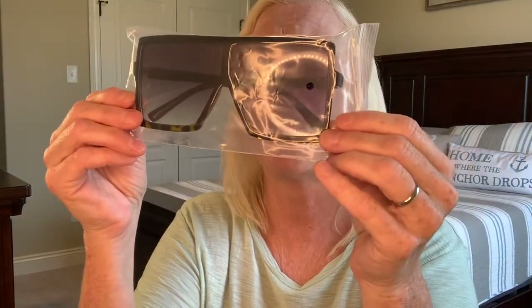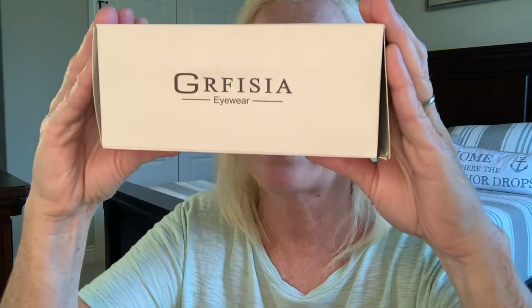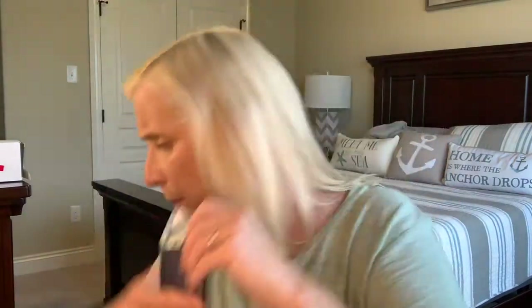So the first item: these are the oversized square sunglasses. They came in a three pack. So they came in a three pack and this is the box — and this is the shape of the glasses. So this is your first item that's going in the purse. I'm hoping everything fits in this purse.